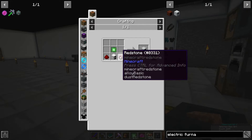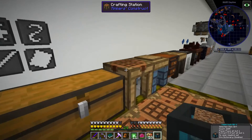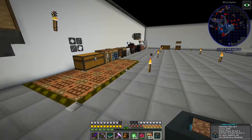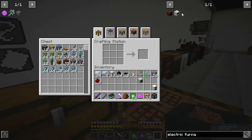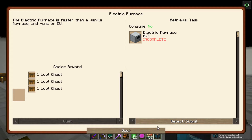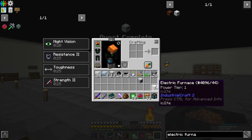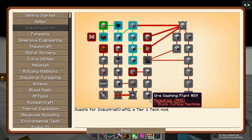The electric furnace is going to be an iron furnace and two redstone. I believe the iron furnace is also a little bit faster than the vanilla furnace. And is there not an upgrade to this? Induction furnace - yeah, that's what I thought.